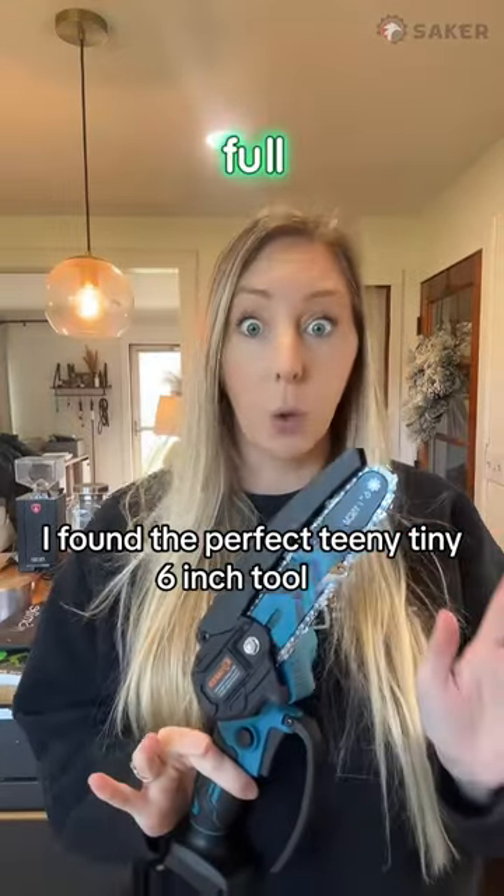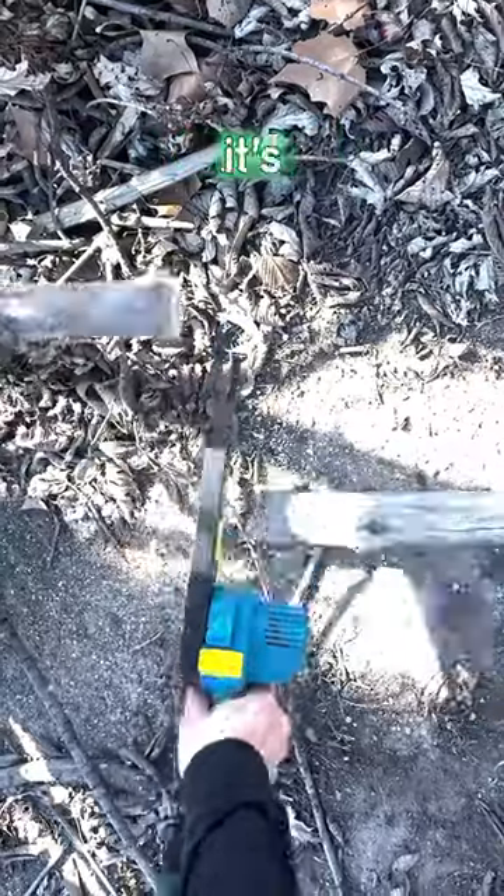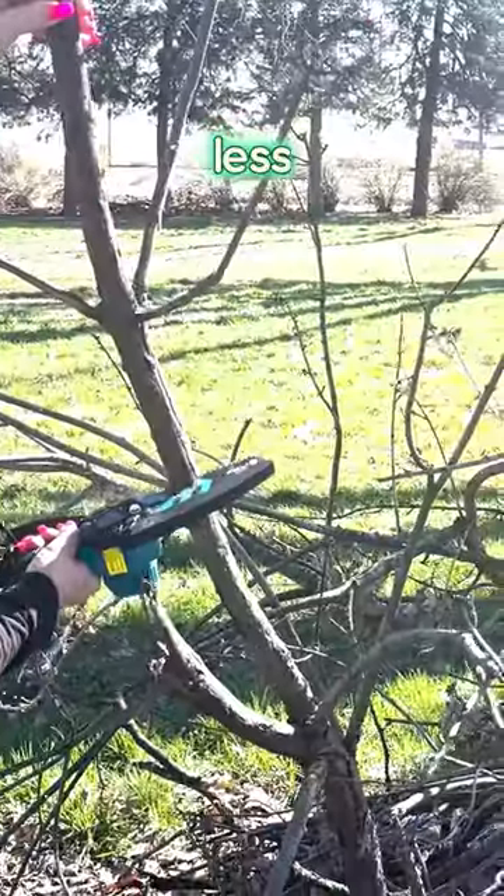Spring cleaning is in full effect at my house. It works just like a normal chainsaw would, but it's just mini. And a lot less scary.